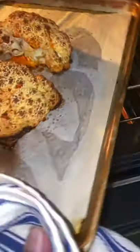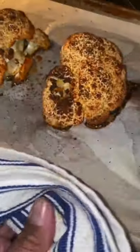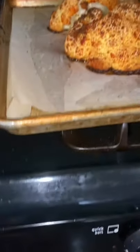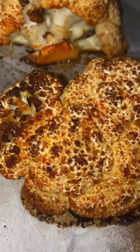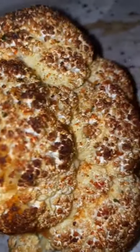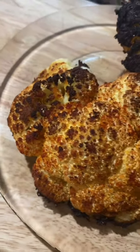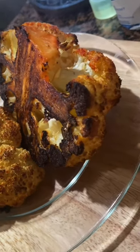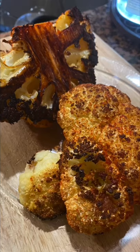Oh my God, look at this — look at that! Perfect. You want that charring because it's the flavor. Roasted cauliflower! Folks, cauliflower don't get much better than this. Chef Will Gauté — roasted cauliflower on the menu.